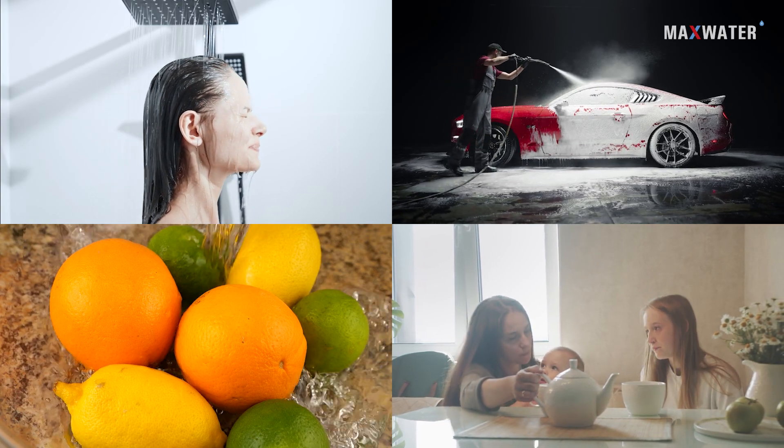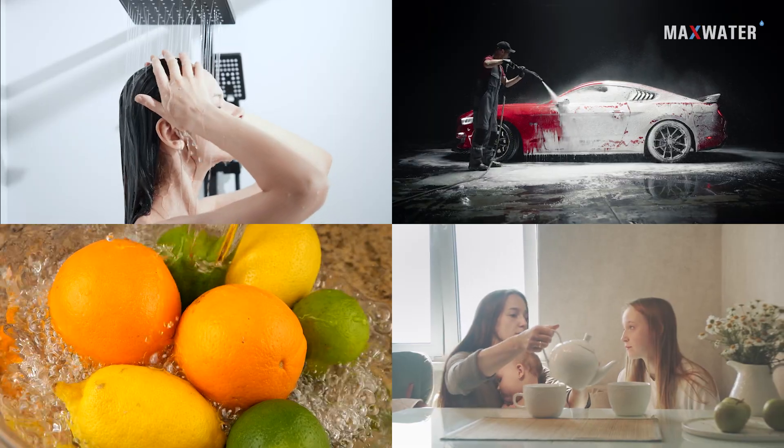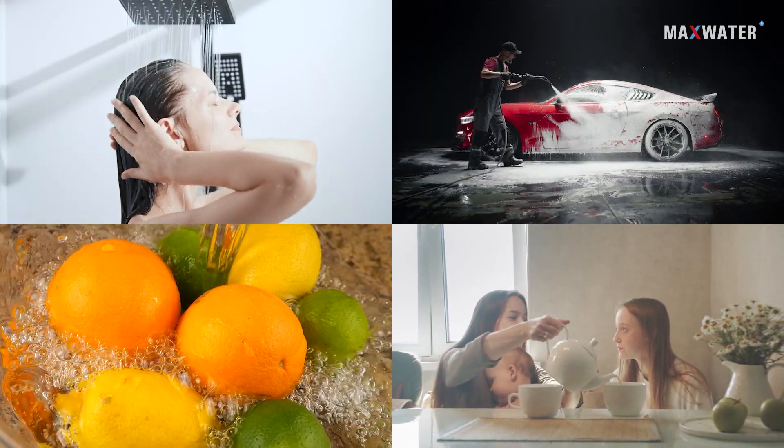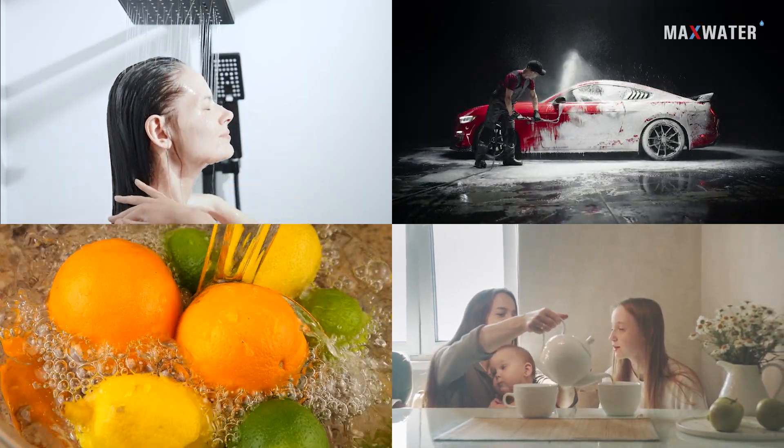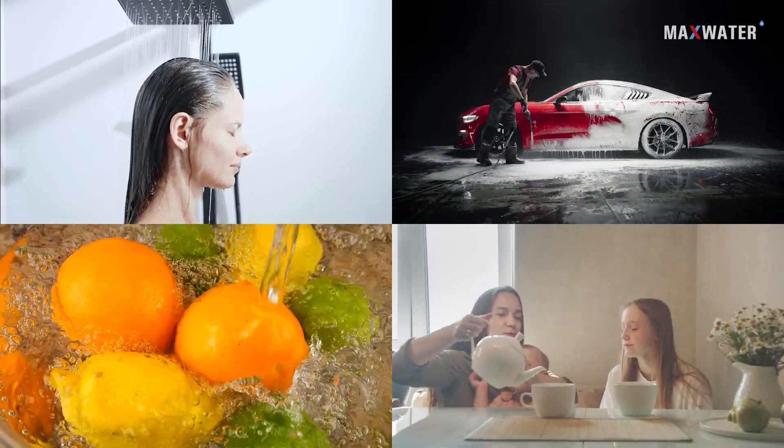Ever wonder what kind of water you expose yourself and your family to in your home? The water you and your family bathe in, brush your teeth with, and live with every day. You would be surprised how many contaminants your tap water contains, but luckily we have a solution.